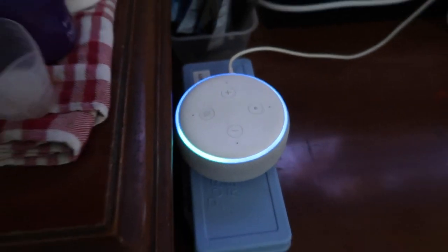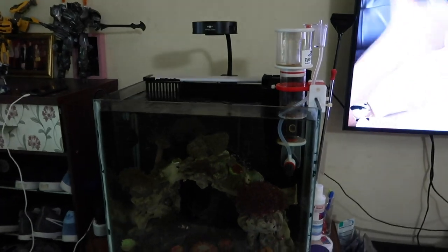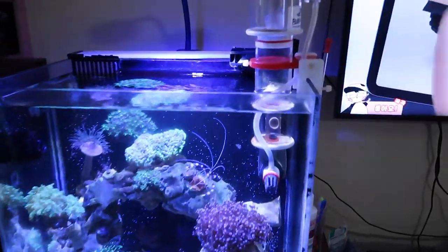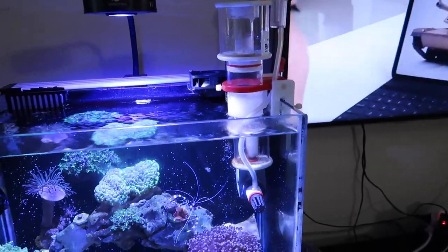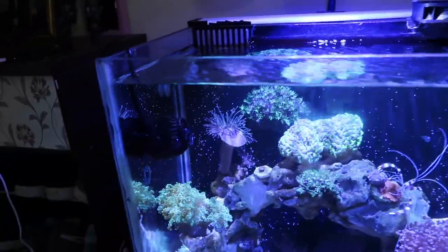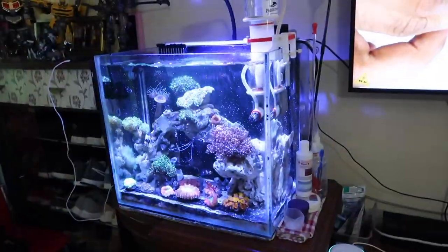Alexa, turn on V2, turn on skimmer, turn on wave maker, turn off riftank.